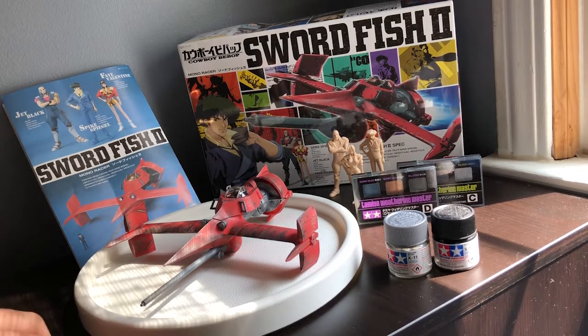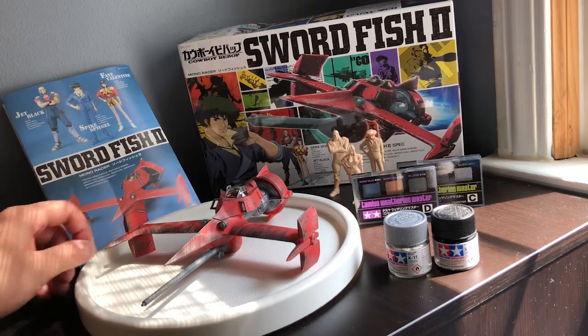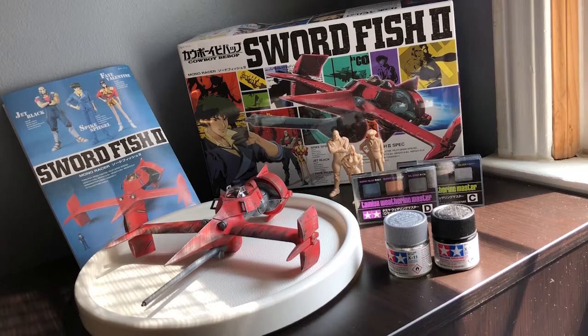One last thing: I did give it a proper matte coat with Mr. Hobby Top Coat. I think that was the key in really bringing down that fluorescent red color and making it seem more like the red I was going for — which is not that bright red, but much more dull, darker, and battle-damaged looking.